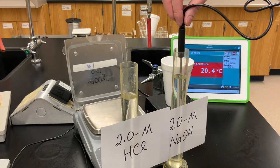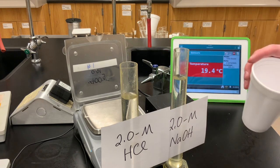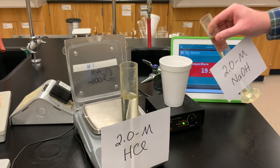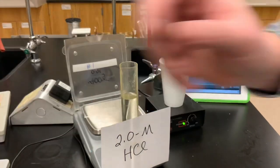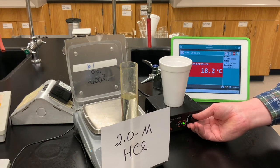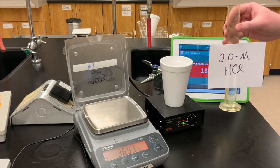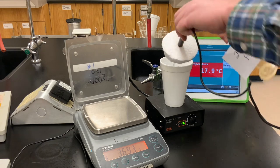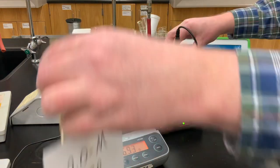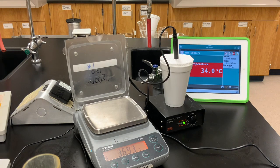There you can see the initial temperature of the solutions. I'm going to put the thermometer through a hole in our styrofoam lid and pour the sodium hydroxide into the coffee cup calorimeter. I'll turn on the magnetic stirrer — the little magnet inside is now spinning, keeping everything well mixed. We'll quickly pour in the strong acid, put the lid on, and observe the temperature change as the strong acid and strong base neutralize each other.